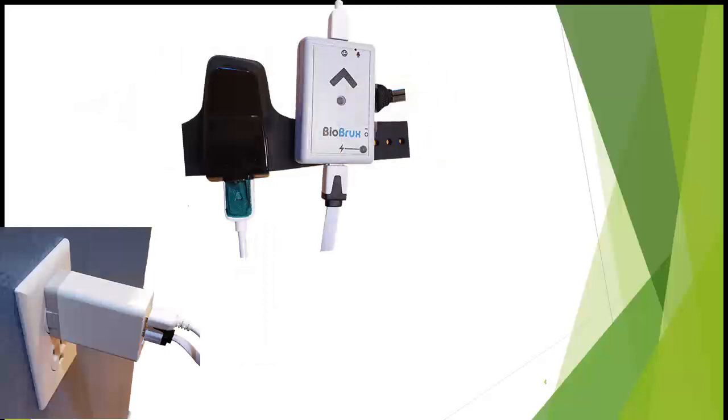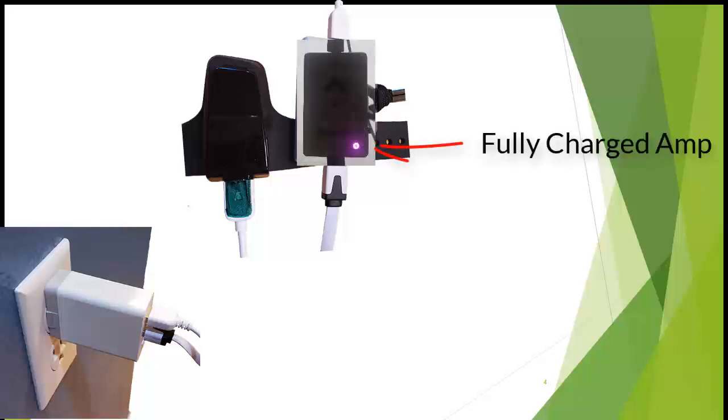Plug both devices into a wall outlet when you wake up so the devices are fully charged for the next night of testing. When the BioBrux amplifier is fully charged, the LED light will turn from green to purple. You will know the oximeter is charged when the oximeter USB cable is plugged into the charger and the screen is blank; otherwise, while charging, you will see a blinking battery.